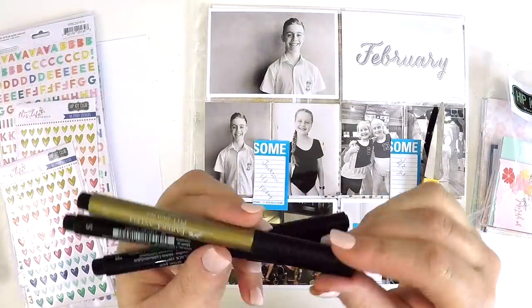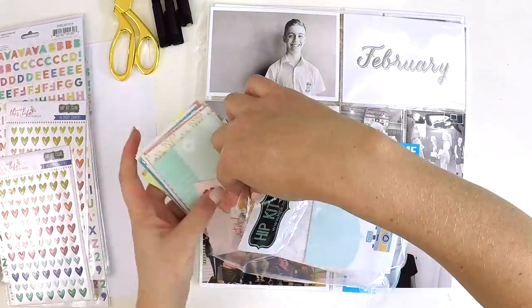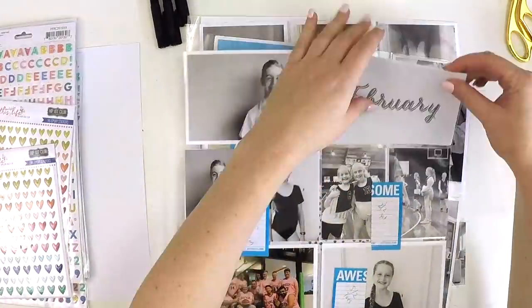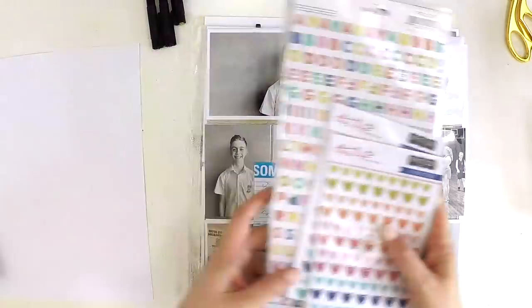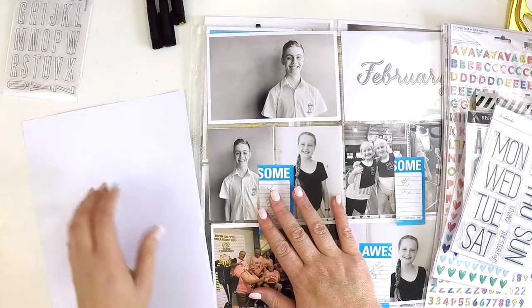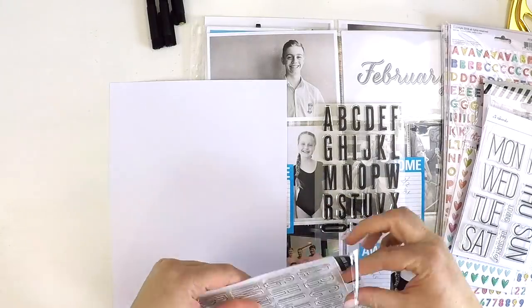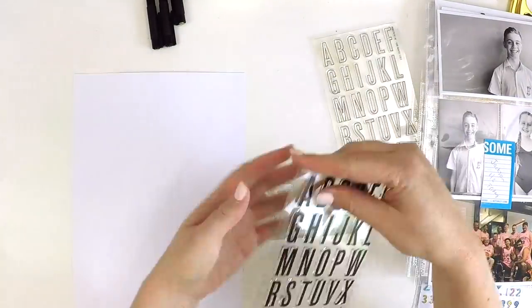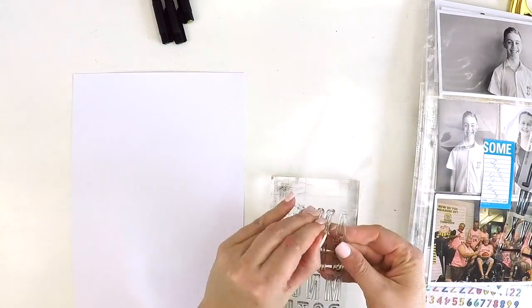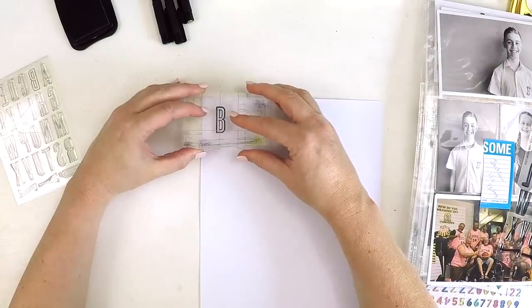Today I'm sharing a process video on my February 2019 Project Life pages. This year I've taken a bit of a change in tune for my Project Life. I recently did a video, which you can find in my playlist, about my different plan of action for making Project Life in 2019 achievable.